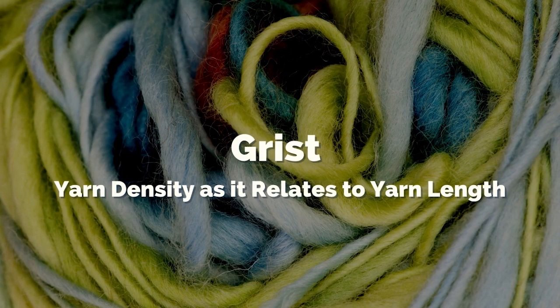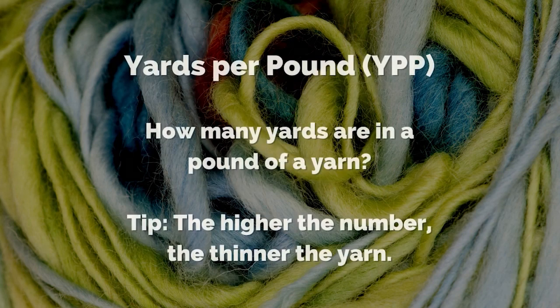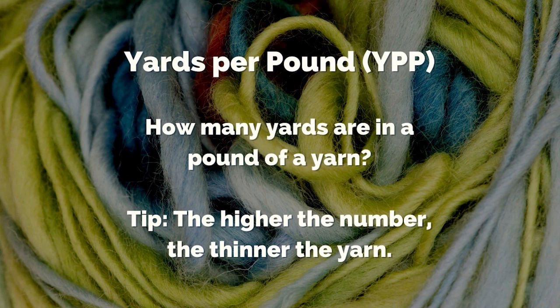Let's start with some definitions and then I'm going to show you how I messed up my project. Grist is the density of the yarn. When we talk about grist, we're talking about how much of that yarn there is for how much it weighs — how thin or thick is that yarn, what is its diameter and length. We also sometimes see the term YPP, which stands for yards per pound, and that might be a simpler way to think of it: if you have a pound of yarn, how many yards will it give you versus a pound of a different yarn that may give you more or less yards.